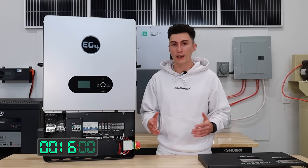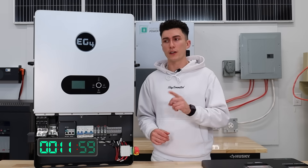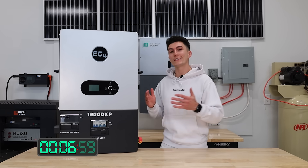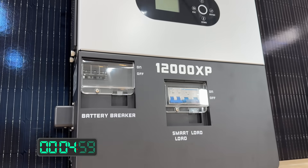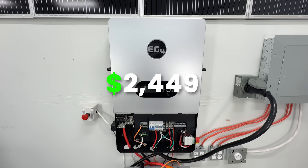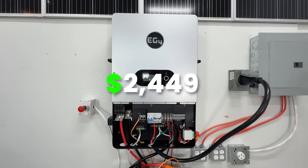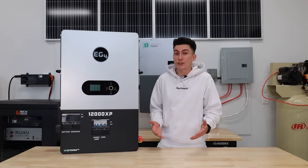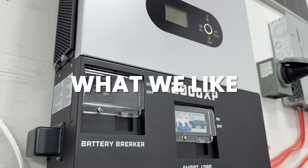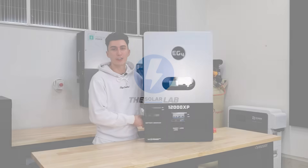The RSD wiring we will get to later. Unlike some of EG4's other new releases, this unit is not NEMA 4X weather rated — it only has an IP20 rating, meaning it's meant to be kept indoors. Right now you can get this unit for $2,449 with our discount code, making it the cheapest inverter EG4 has released yet this year.